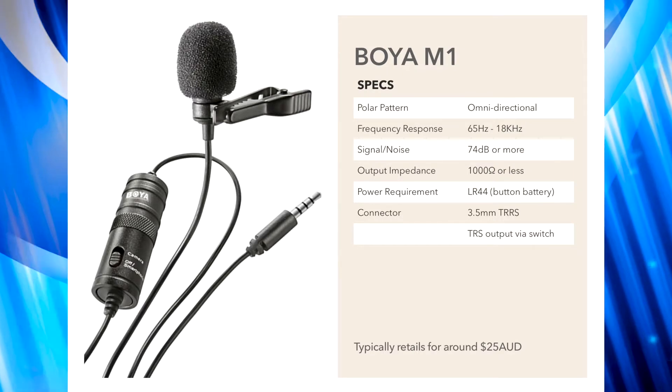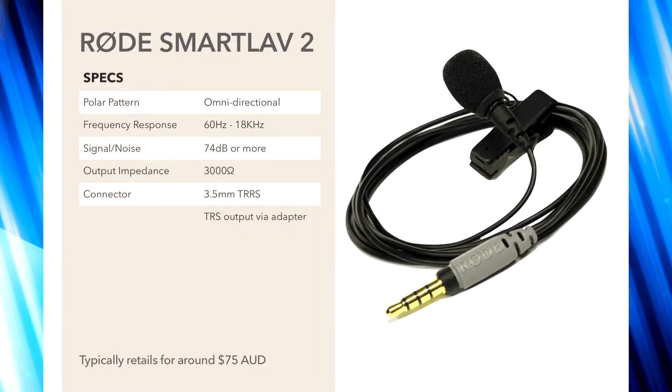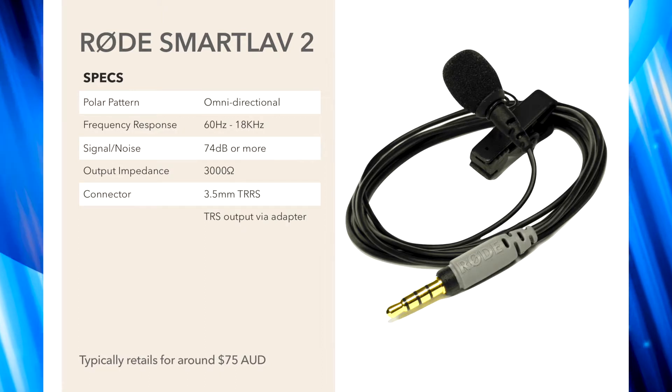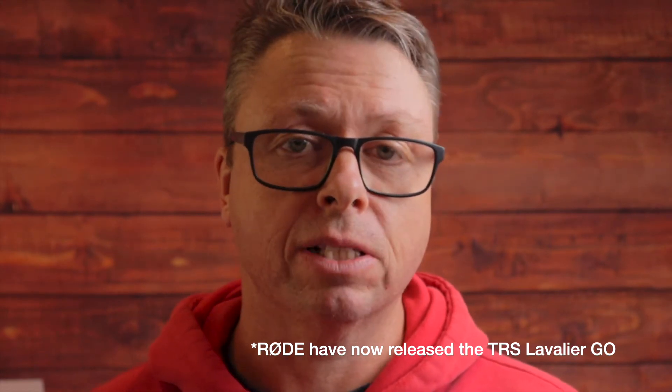The Boyer M1 microphone is 25 Australian dollars or thereabouts, and the Rode Smartlav Plus microphone is around 75 Australian dollars, so there is a little bit of a difference. Personally, I think you get a lot more flexibility with the Boyer system, but the trade-off is you end up with a big bunch of wire to manage. Whereas with the Rode microphone it's only three feet of cable, but then you've got to pay around 20 dollars for that adapter cable. I'll probably get that at some stage, but not today.